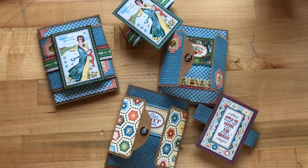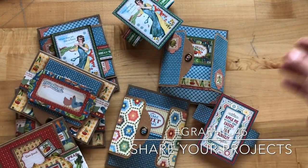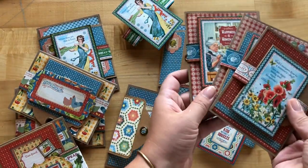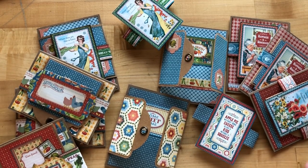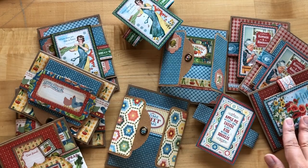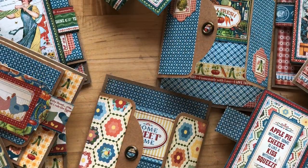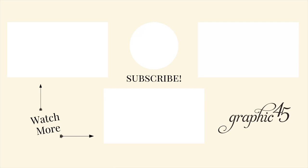We hope that you've enjoyed creating this card set with us today and we hope that you share your projects when you're done using that Graphic 45 hashtag. If you haven't already, subscribe to our YouTube channel and hit that notification bell so you can get an alert every time we post a new video, so you can always create along with us every month. We thank you so much for following along and wish you all a wonderful week. And as always, happy paper crafting — we'll see you next time, bye.